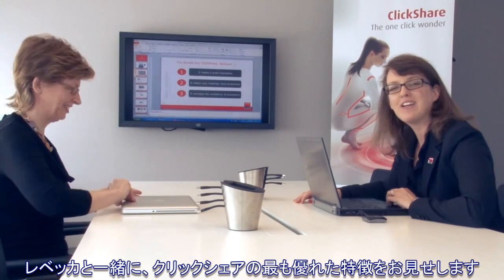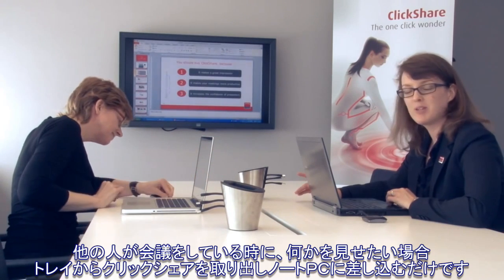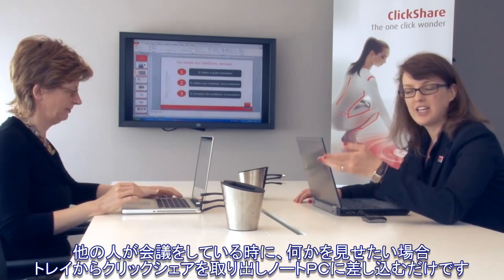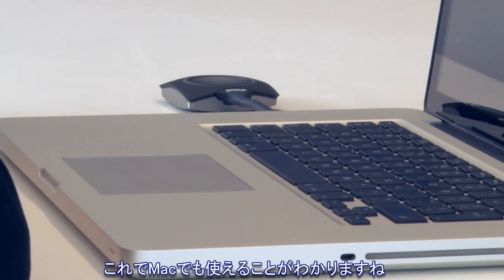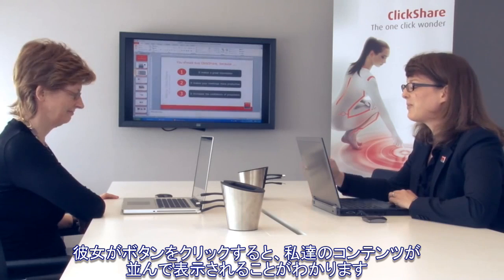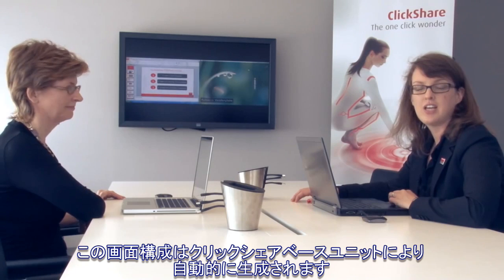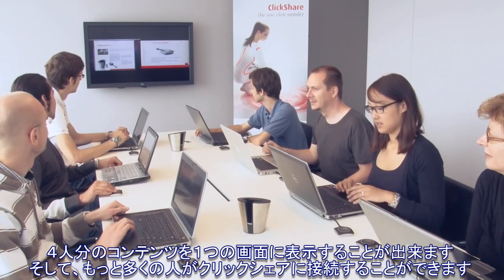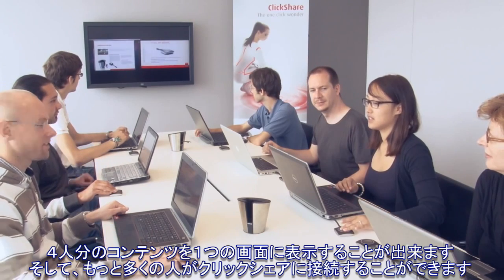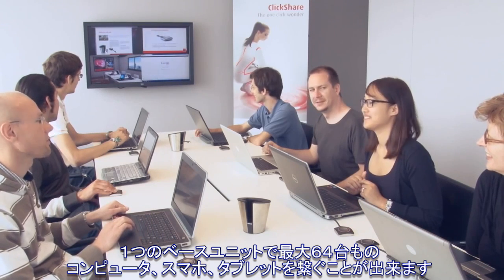Rebecca has joined to demonstrate the best feature of ClickShare: when other people in a meeting want to show something as well, they simply take a ClickShare button out of the tray and plug it into their laptop. ClickShare is also compatible with Apple MacBooks. When Rebecca clicks her button, you will see that our content is shown side by side — this automatic composition is done by the ClickShare base unit. Up to four people can show their content on the screen simultaneously, and we can have up to 25 connections for one ClickShare base unit.